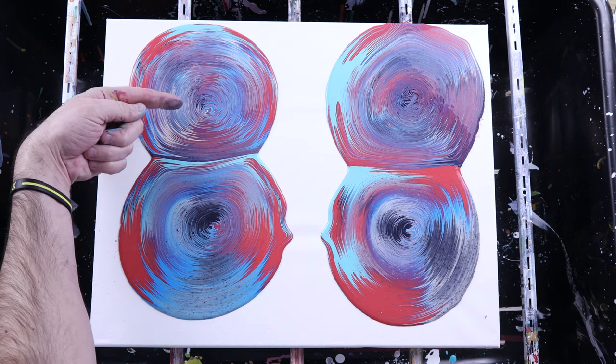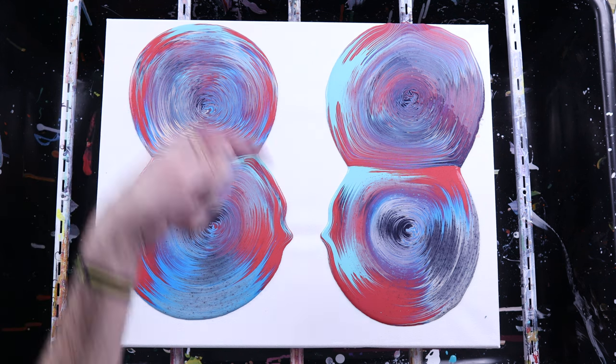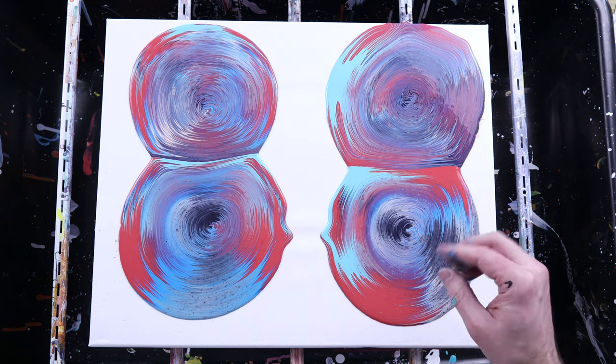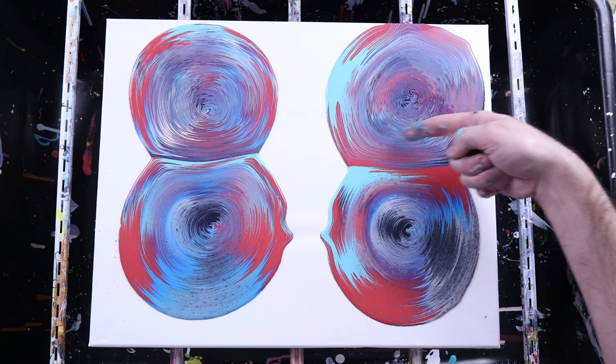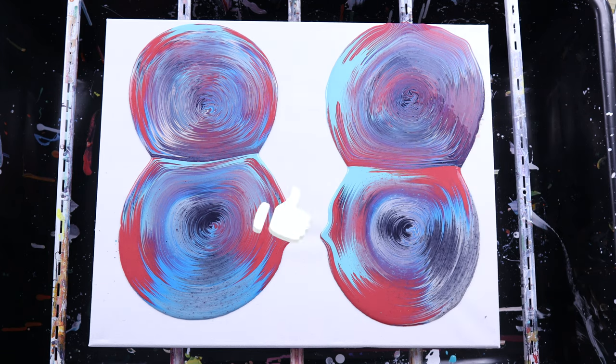I personally like the small layers best. I think it mixes the color the most and I get the most effects. But if you want to layer a few small layers first and then do the big layers, you can still get some pretty nice color combinations in the middle. And the outside you're just going to dump off anyways.